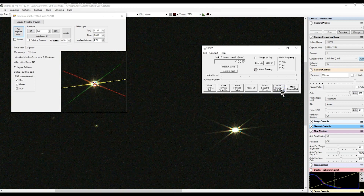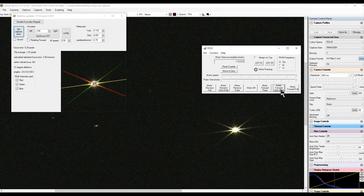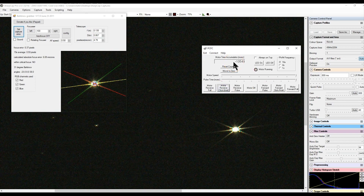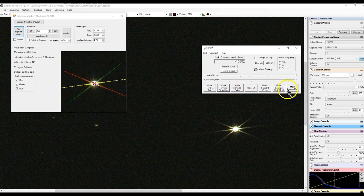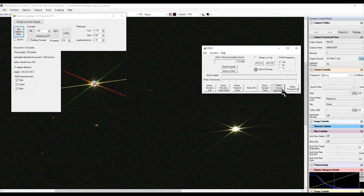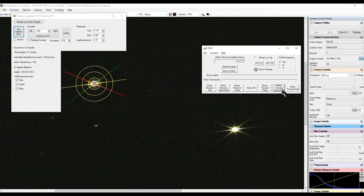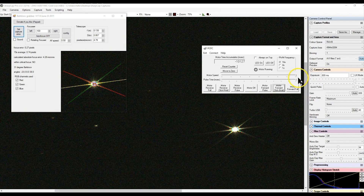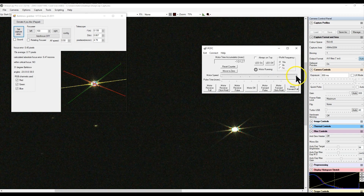If the focus error is more than one or two pixels, your focus is off — you're trying to bring that down to the bare minimum. You can either manually focus or use a JMI focuser or any other; I used manual several times. In the Bahtinov Grabber software, check your telescope focal length and diameter — for example, 135mm focal length is entered as 0.135. Putting in those values gives you a better result.